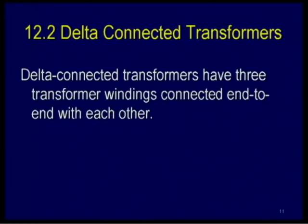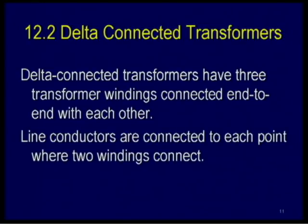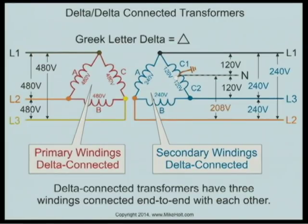Let's talk about delta-connected transformers. Delta-connected transformers have three transformer windings connected end-to-end with each other. Line conductors are connected to each point where the two windings connect. Let's take a look at the graphic here. It's called delta simply because the way it's displayed here follows the Greek symbol, the delta symbol.